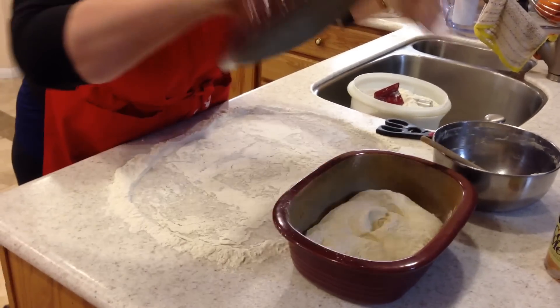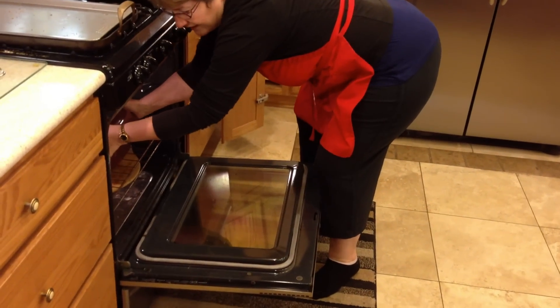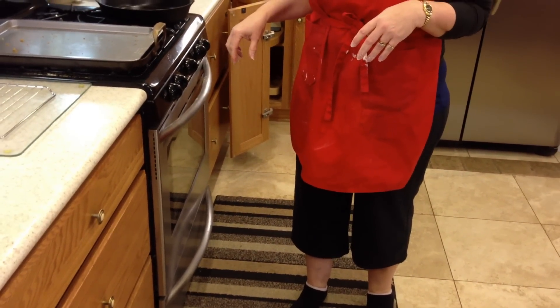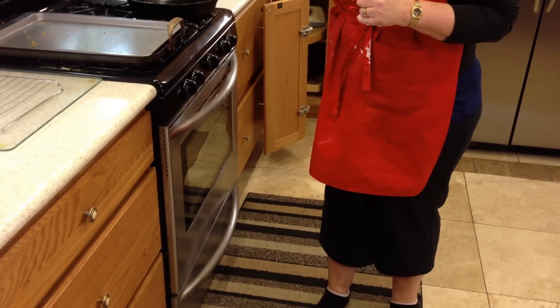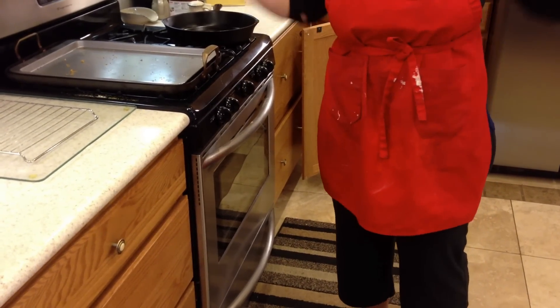I'm going to allow it to rise for 30 to 60 minutes covered in a cold oven. After that time period, it's not going to raise a whole huge amount — you don't even have to check it. Just leave it in the oven while you turn it on to preheat at 550. Then reduce the heat after it reaches temperature to 475, leaving the cover on for 18 minutes. Then remove the cover, reduce the heat to 450, and bake another 18 minutes removed from the pan. And you're good.